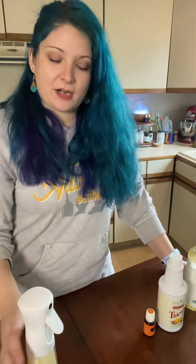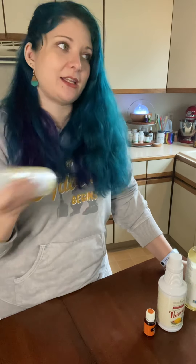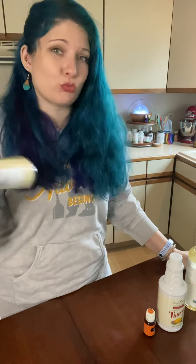Once you have all of that in there, give it a really good shake. Over time when this sits it will separate, so every time before you use it you're going to want to give it a really good shake.